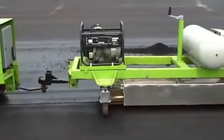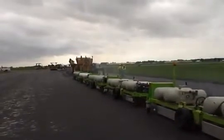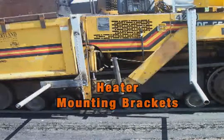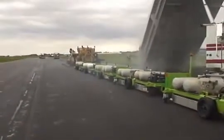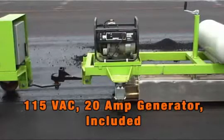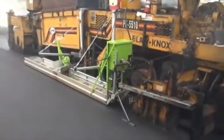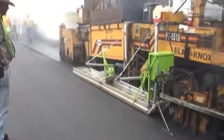Pre-heaters attach to the tow vehicle by means of a two and a half inch ball. Units can be linked to meet the needs of the project at hand. The paver-mounted heater attaches to the paver by means of two adjustable pipe brackets supplied with the unit. Each pre-heater has a rack to contain four 100-pound horizontal propane cylinders included with the system, along with a 115-volt 20-amp propane generator. Fuel for the paver heater is supplied from six 30-pound propane cylinders secured in a rack and mounted to the deck of the paver, with power supplied from the paver itself.